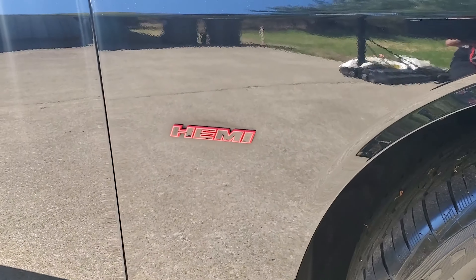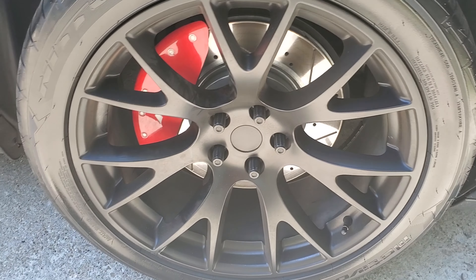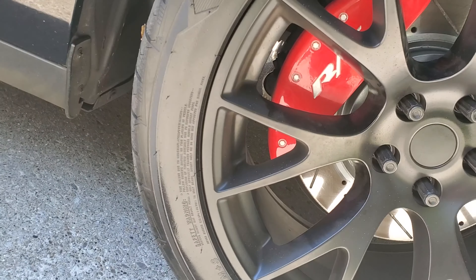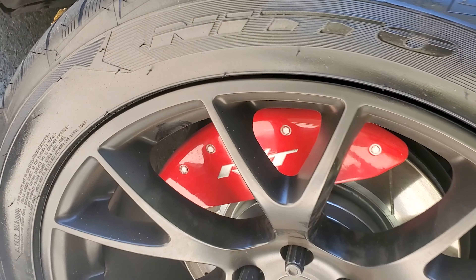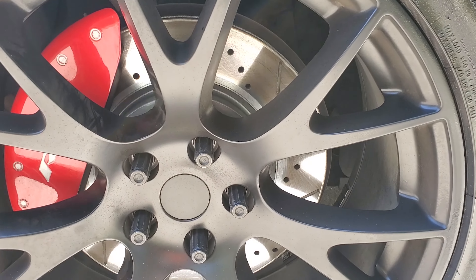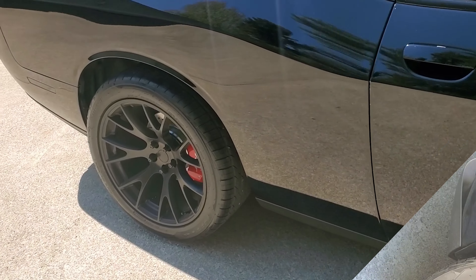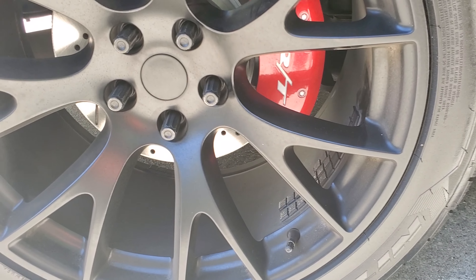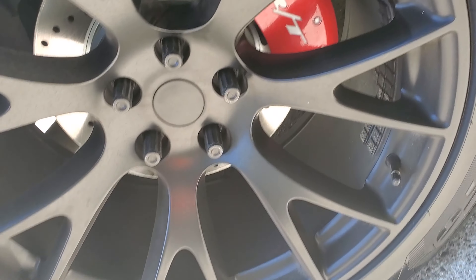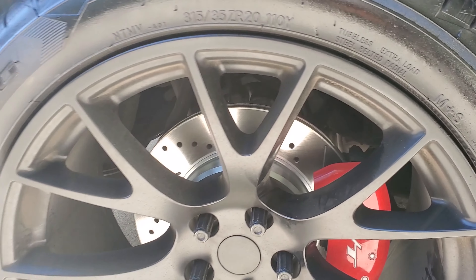Side red Hemi badges, and then red RT MGP caliper covers with the Power Stop rotors and pads. Tire-wise, you got 275s on the front — those are Nitto Motivos — and 315s in the back. Those are sitting on Hellcat replicas, 10.5 inches in the back and 9s in the front.